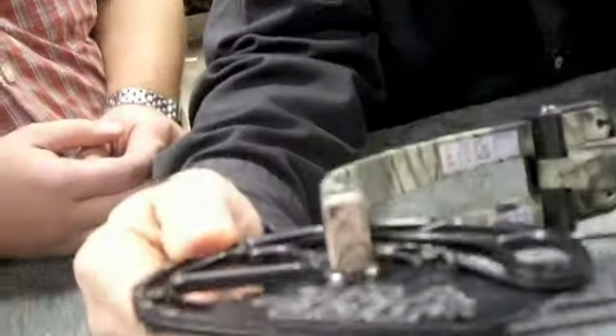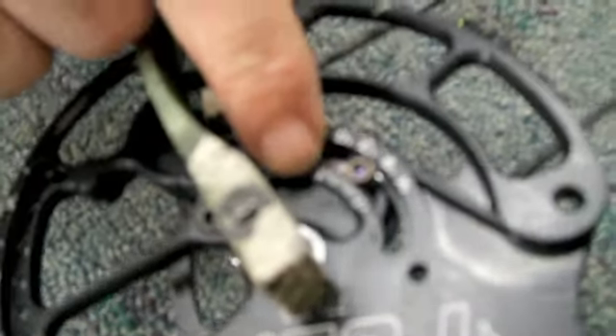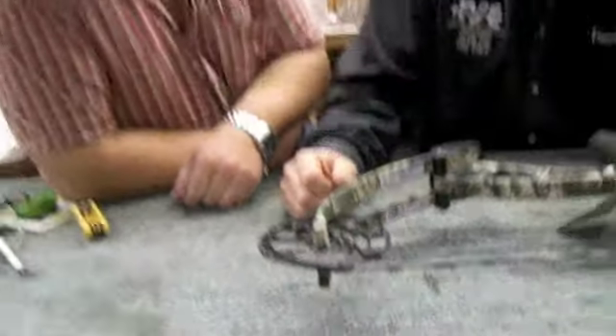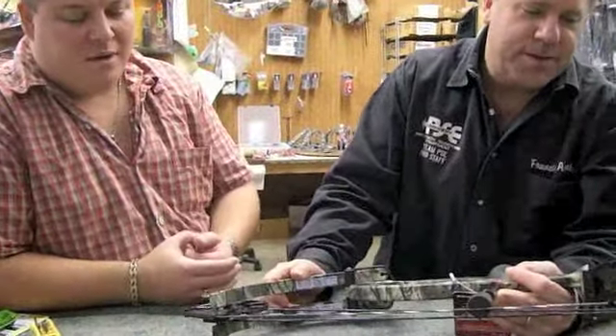Right now it looks like we're in the D slot — it says D right here, there's a little line in the center, D to D, and then you're in the D post. You can adjust this in half-inch increments. As long as you can basically figure out a straight line, you can change the draw length at home. No bow press required — it's a really easy system.